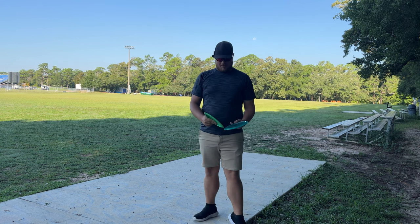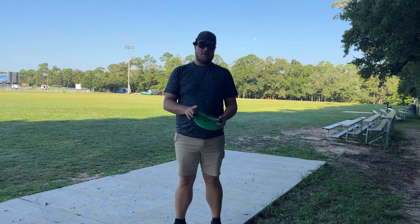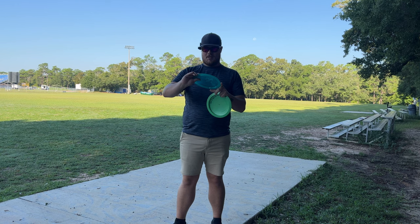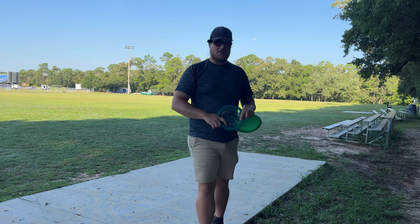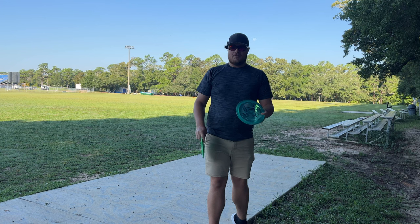What's going on everybody, we got another rapid disc review for you today. We're gonna be taking a look at the Streamline Shift coming out in proton plastic — very beautiful looking disc with the Saint Jude stamp. If you guys haven't picked your Shift up from Flight Factory, make sure you go ahead over there and check them out. We still got a bunch available. This disc is coming in at 9, 5, negative 3, 1.